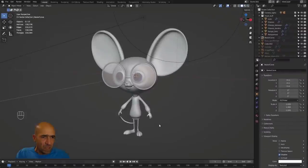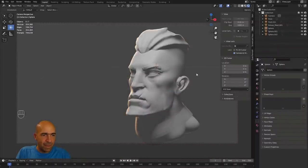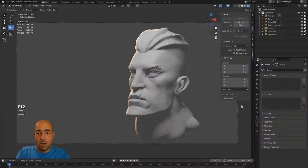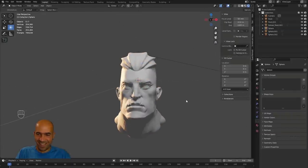My upcoming course will cover all the things shown in this video and much more in Blender — expect it soon. This was just a quick video to show you I'm alive. Bye for now.